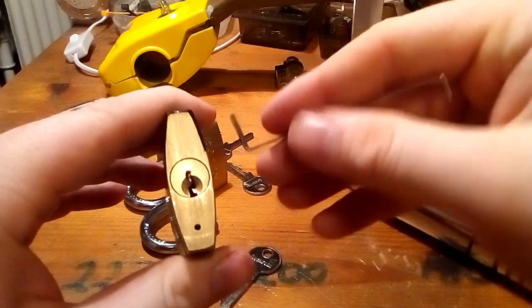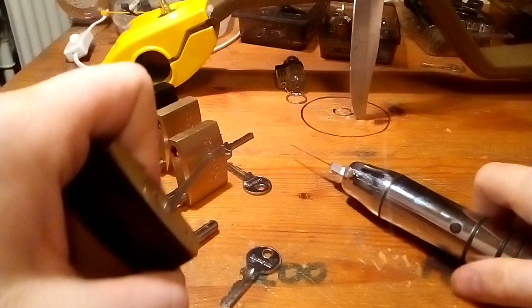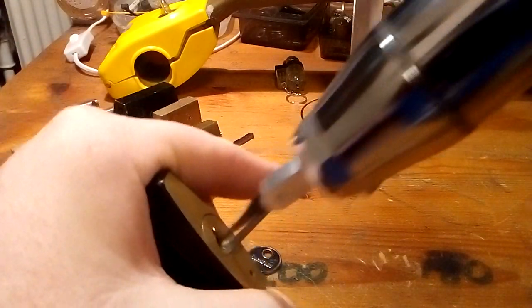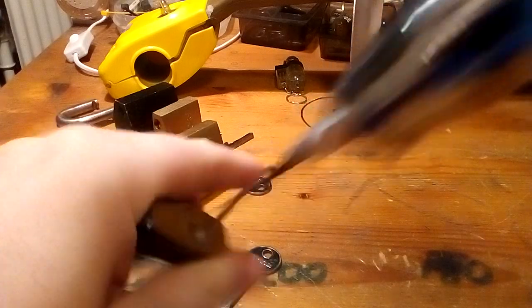But with four spools in. Turn it the other way — and there we go.